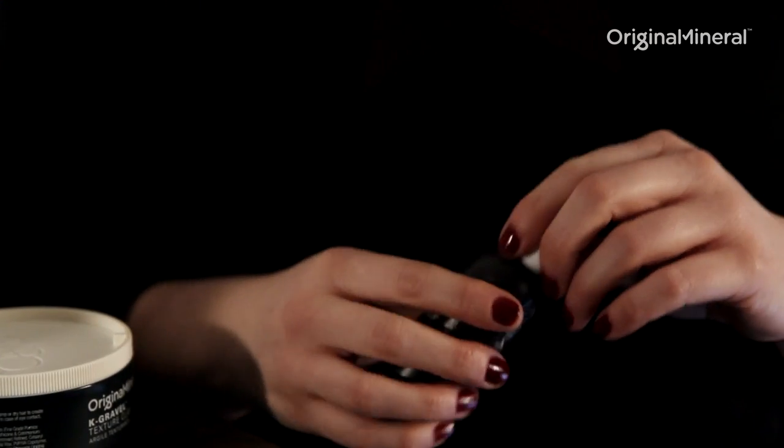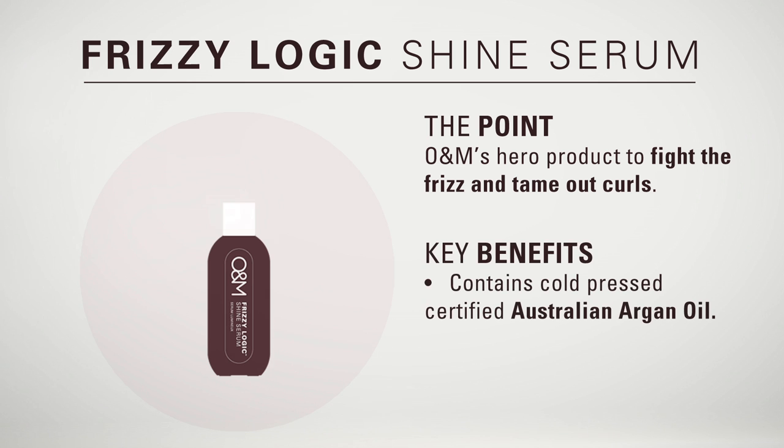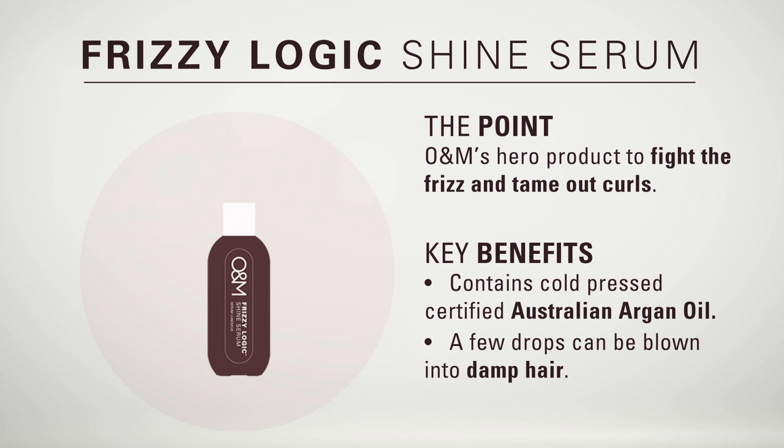This is O&M's Frizzy Logic, the hero product of the line. Frizzy Logic contains certified organic argan oil to control frizz, protect against humidity, and add moisture to the hair. You can use a couple of drops in damp hair and blow it in, or you can use it in dry hair to smooth frizz.